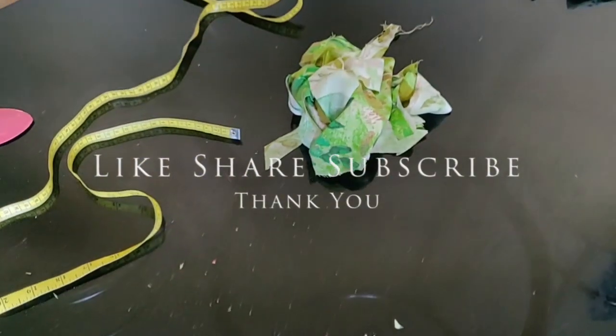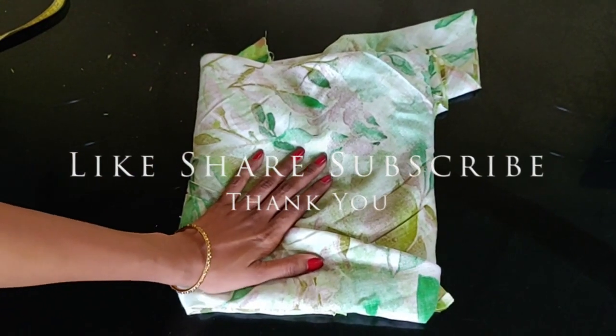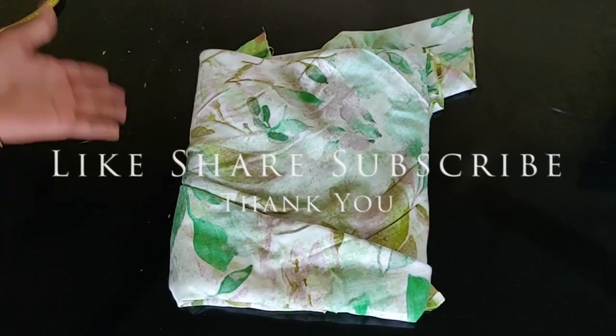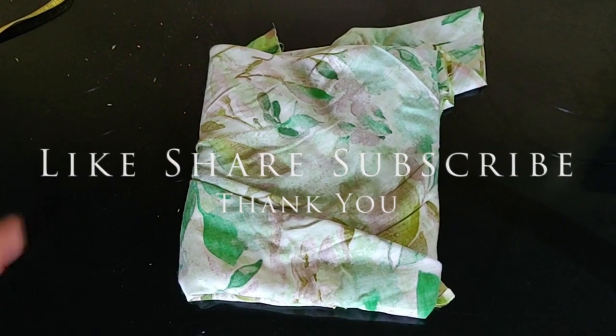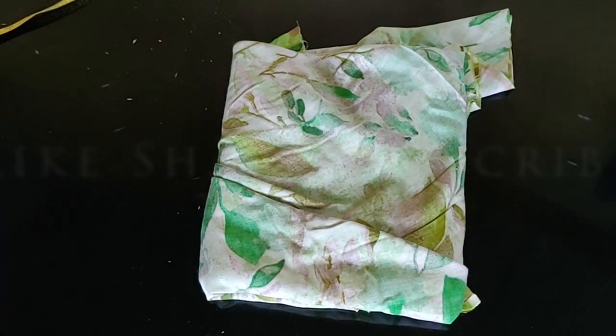Let's try this in the stitching video. I will show you a great video. Do subscribe to my channel.